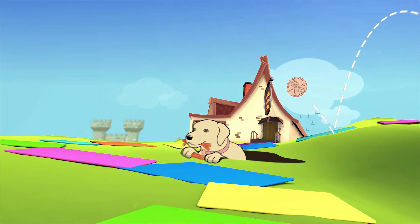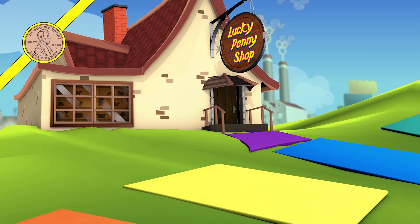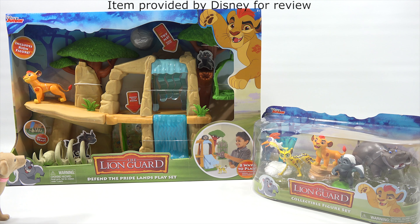You are now watching a Lucky Penny Shop product feature. This item was provided by Disney for review. Hey, it's Lucky Penny Shop and Butch. Hello, LPS Dave. Today we're going to check out the Lion Guard. Happy Lion Guard Day, LPS Dave. Before we get started, I need you to say thanks to Disney for sending us these items to check out on video. Thanks, Disney.